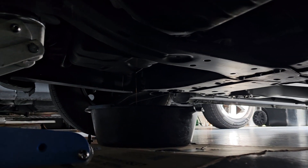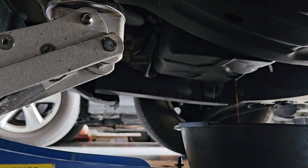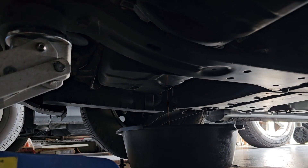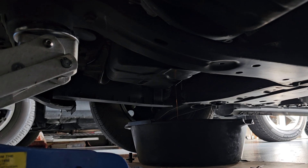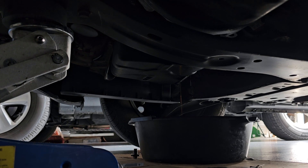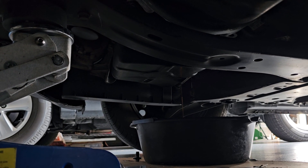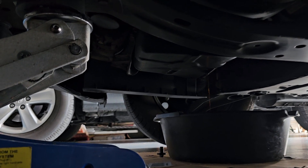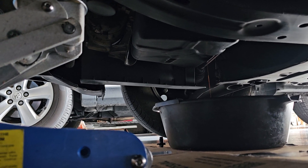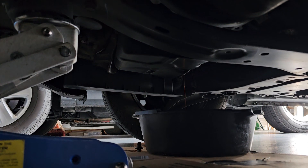You need to prop it up just a little. It's got over a hundred thousand miles, so the shocks and springs are original factory, and the front end droops down a little — not bad, it's in pretty good shape for the mileage. But to do a good complete oil change, with lots of patience, you just need to prop it up and let it drain all the way.